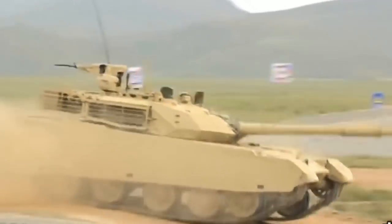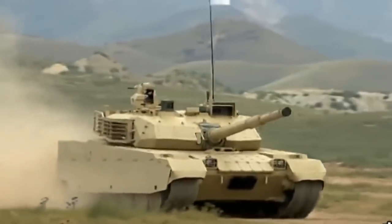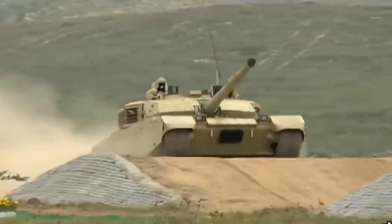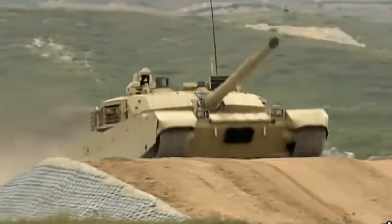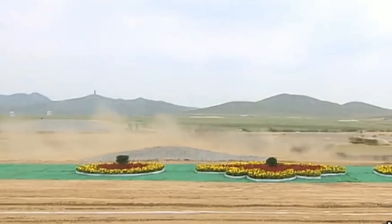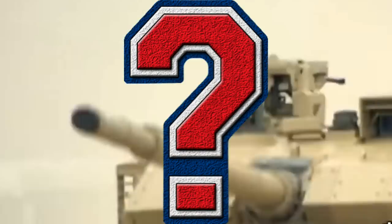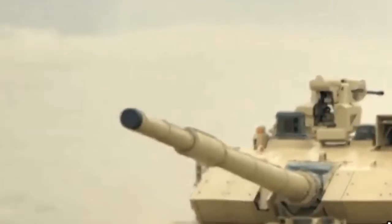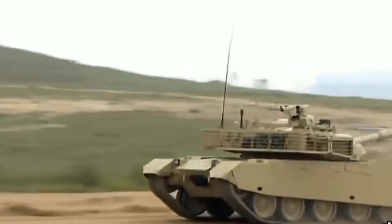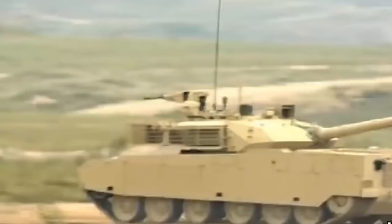I recently stumbled across some information on a brand new main battle tank that's being released — it is of Chinese origin. This is breaking news guys, and also some really interesting news. I was gobsmacked after seeing this design, just how incredible it actually is, and I guess the Chinese really have pulled out all the stops. It is hands down, I think, a true contender to western main battle tanks.